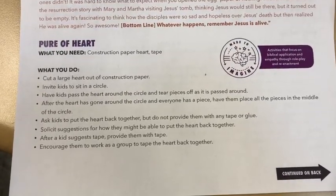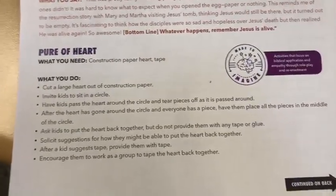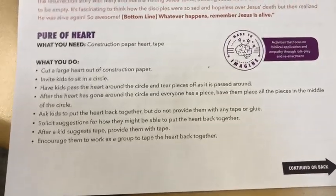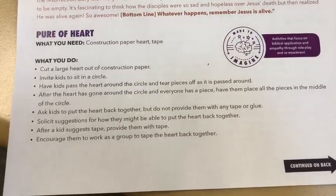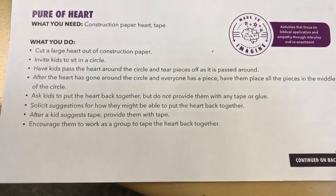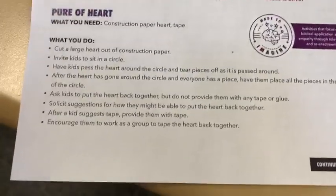The next activity is 'Pure of Heart.' Cut out a large heart from construction paper. Have the kids sit in a circle and pass the heart around, tearing off little pieces — about quarter-sized. After the heart has gone around and everyone has a piece, have them place their pieces in the middle and try to work together to put the heart back together, without providing any tape or glue.